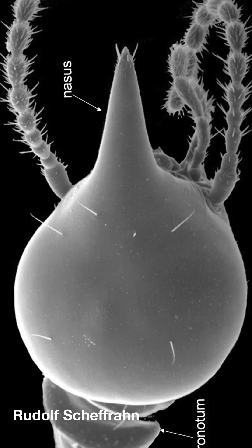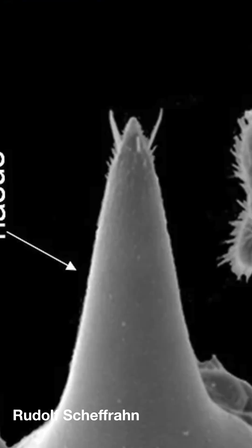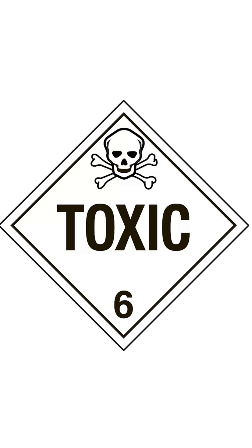What they do have is this cone-shaped extension emerging from the center of the soldier's forehead. If this looks a bit like a nozzle to you, that's because that's exactly what this is. This is a termite soldier that squirts things onto its enemies — and this is chemical warfare.